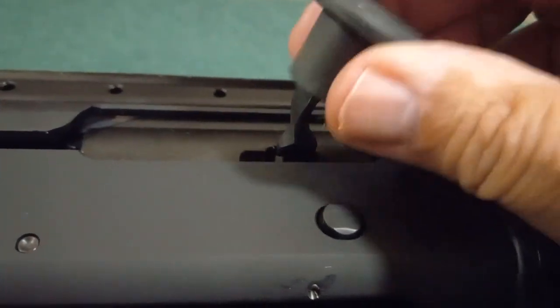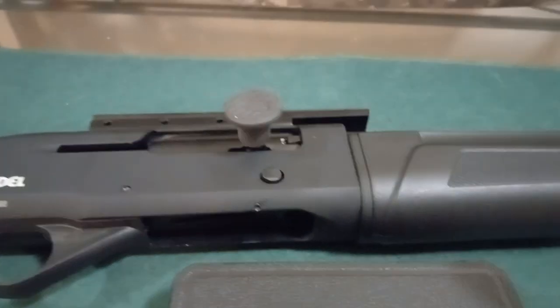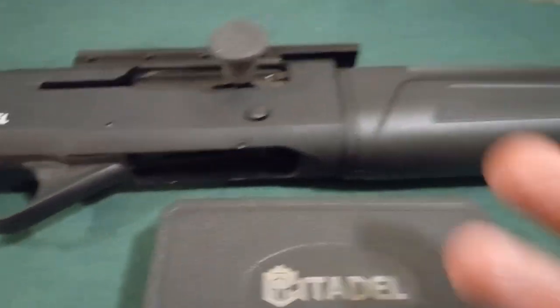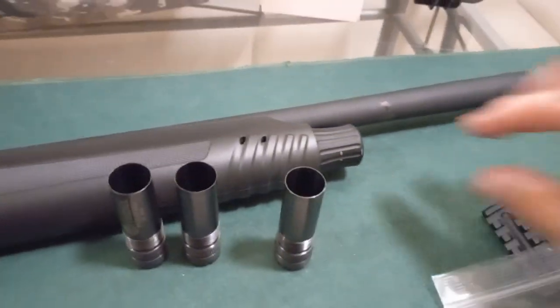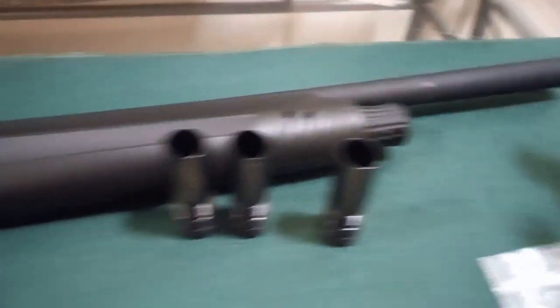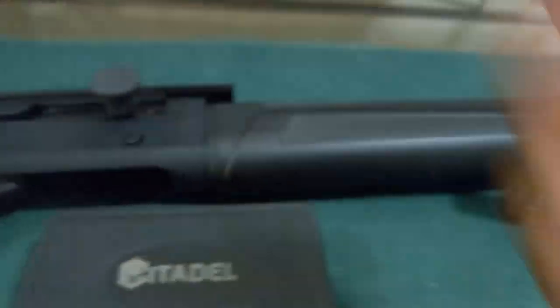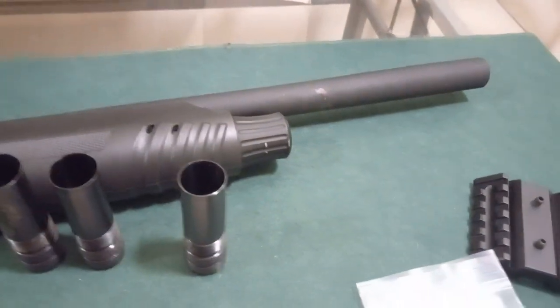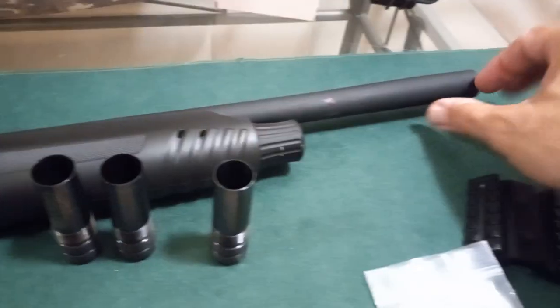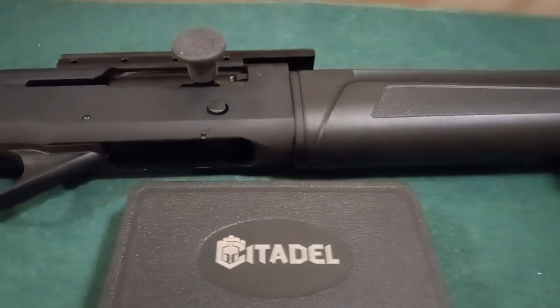I don't know why there's no aftermarket stuff for this — I mean, there's clearly a market for it. Another thing I want to do is extend the capacity. This is only four-plus-one, which I think is ridiculous. It should be at least five-plus-one. I don't understand why they made it four-plus-one — they have the real estate here, they could have added more capacity.